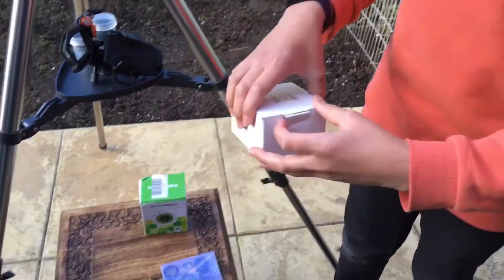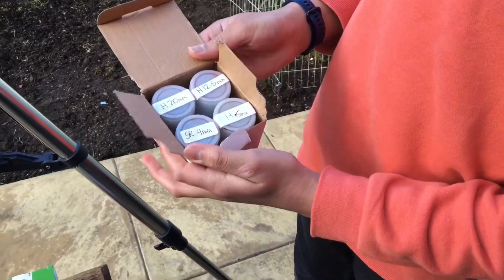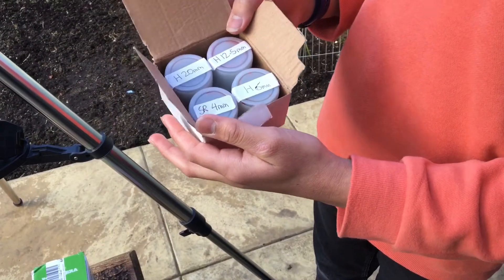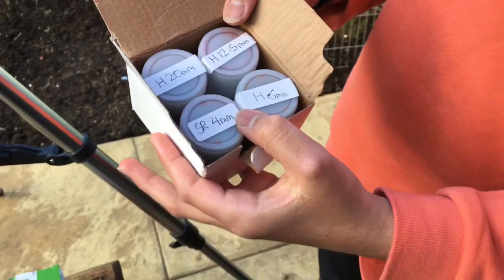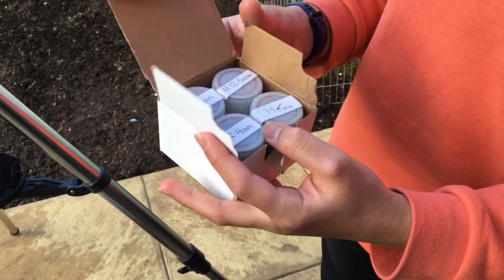I also bought more lenses to increase the magnification: 4mm, 6mm, 20mm, and 4.5mm. The 4mm won't work on this telescope because it has too much magnification for it.